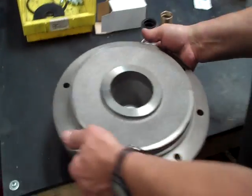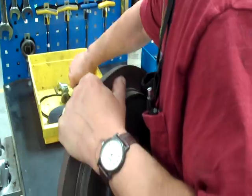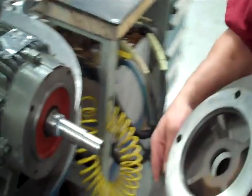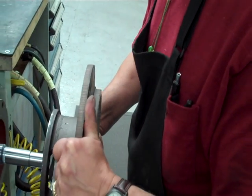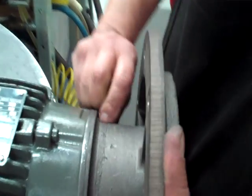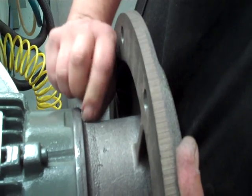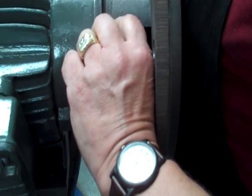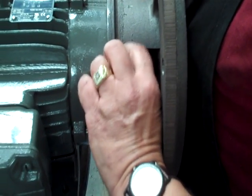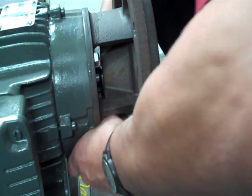The next thing I do is I want to mount the pump bracket itself with four bolts. You have to be real careful to slide this over the shaft not to bump that ceramic seal. Use your third arm here — hold it up against the motor. This is a 184 JM motor from Weg.